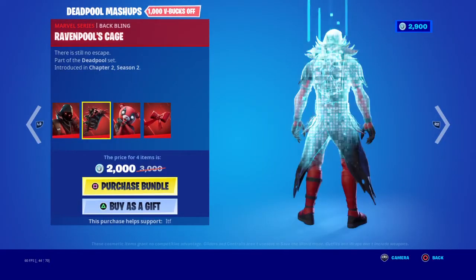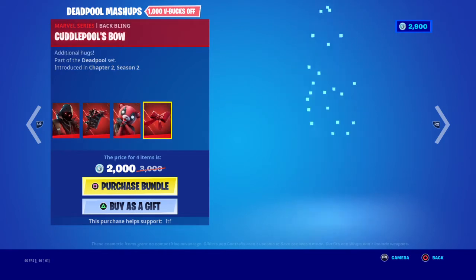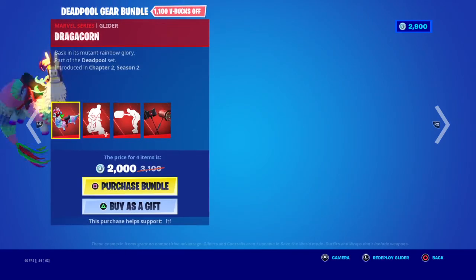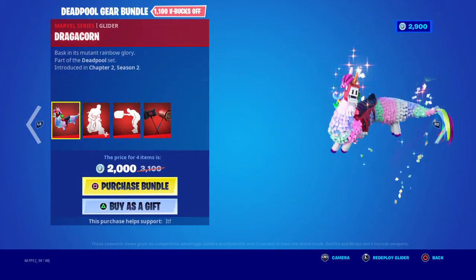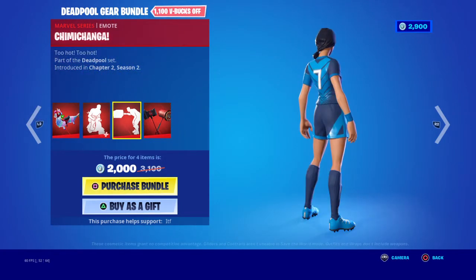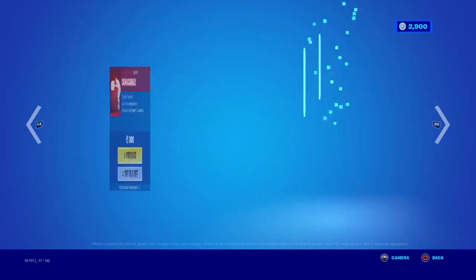We have the Deadpool mashup bundle with the Raven Pool skin, the Raven Pool Skate, the Cuddle Pool back bling, and the Bull's Bow pickaxe. You can buy all separately. We also have the Deadpool's Gear bundle with the Dragon Corn glider, the Scutum back bling, the Chimichanga pickaxe, and the Messy Mallets. You can buy all separately.